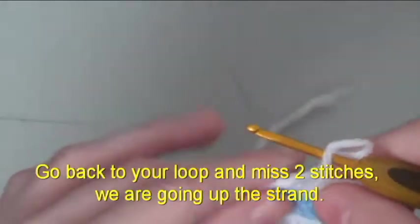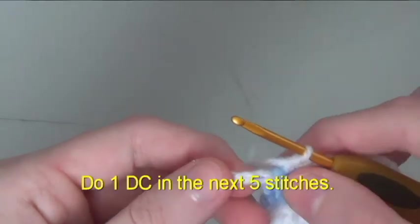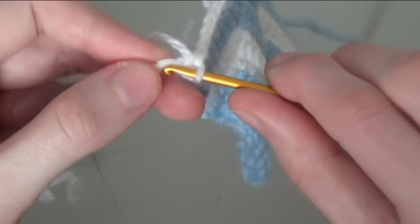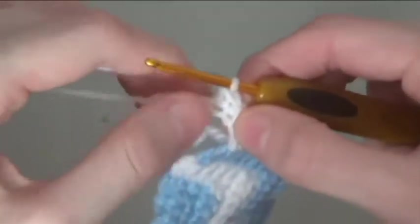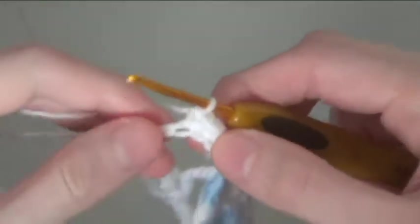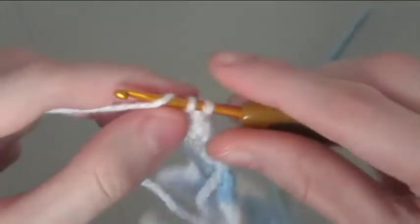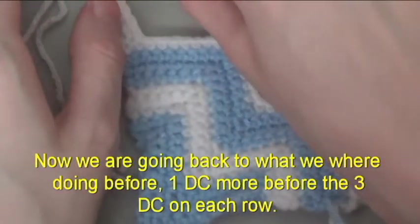Go back to your loop and miss 2 stitches — we are going up the strand. Do 1 double crochet in the next 5 stitches. Do 3 double crochet in the last stitch. Now we are going back to what we were doing before: 1 double crochet in the last stitch, do 3 double crochet on each row.